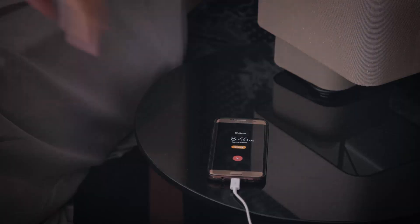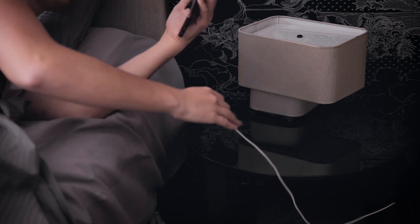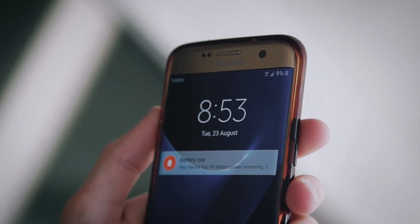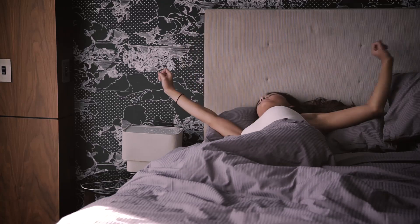You interact with your phone every day more than any other object or person. For most of us, it's the first thing we wake up to and the last thing we look at. So why not make your day that little bit easier?